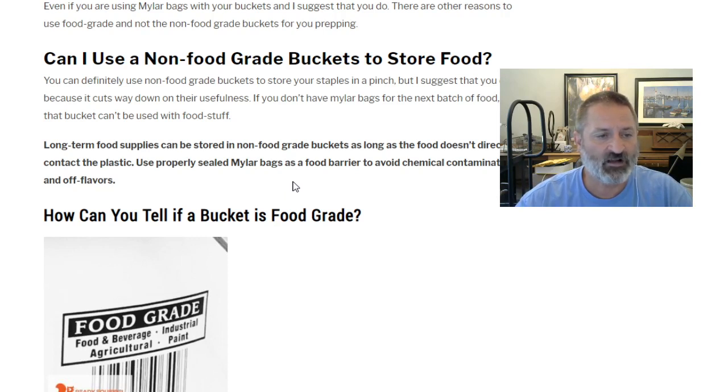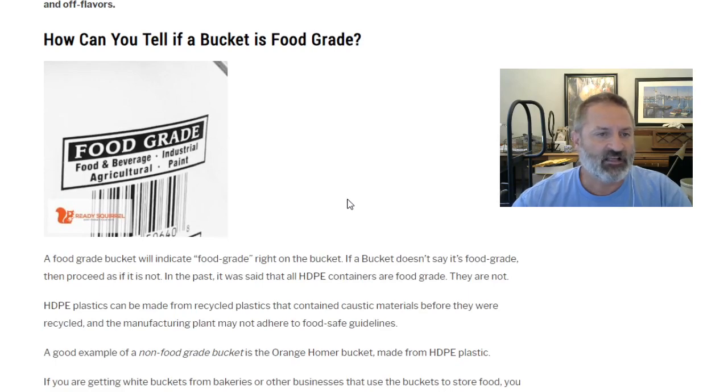The main reason you don't want to use non-food grade buckets, unless it's an availability issue, is that food grade buckets are cheap and available. The main problem with non-food grade buckets is you can't really use them for anything else down the line. In a SHTF situation you're likely to run out of mylar bags — they may not be available — so that bucket is going to become a utility bucket, no longer usable for food-grade purposes without those mylar bags.